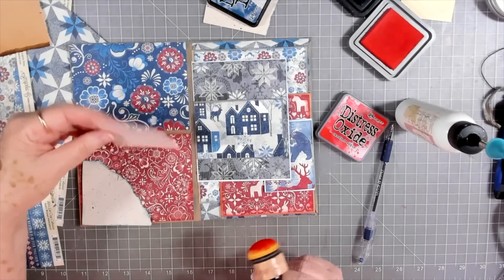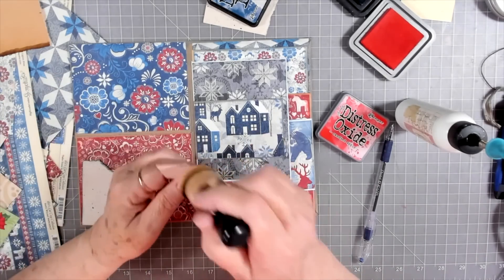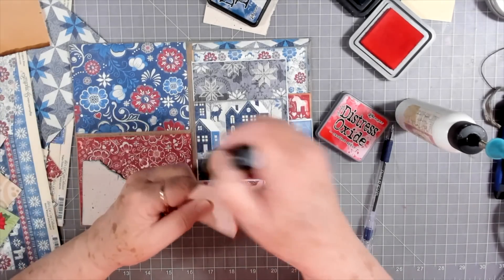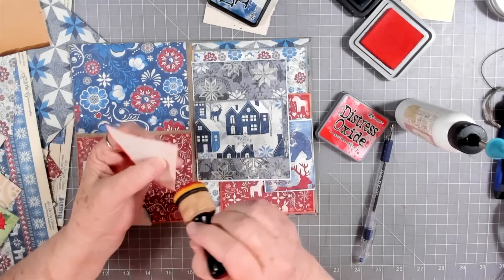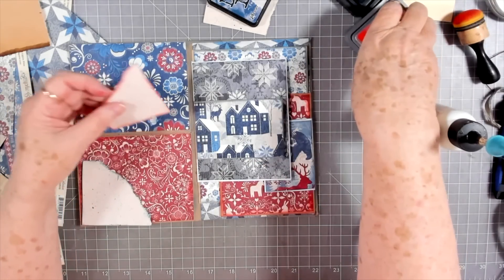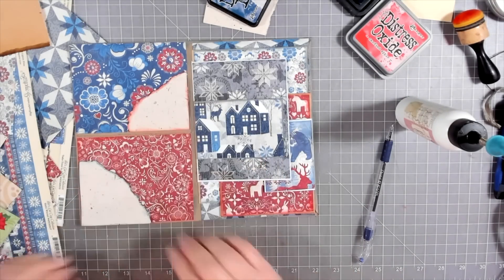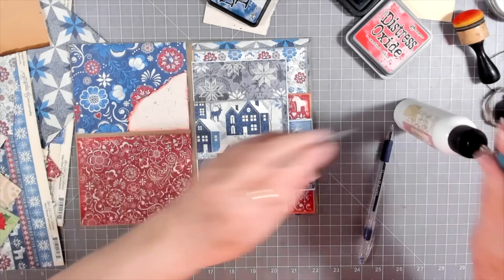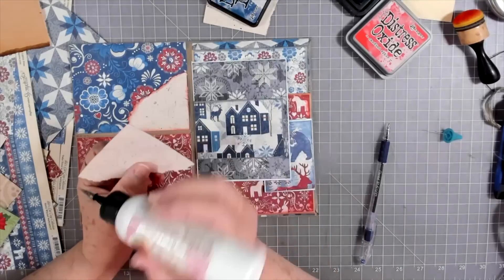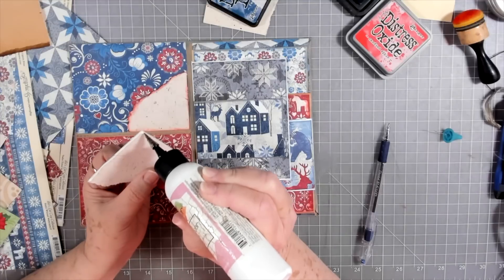That one is very, very juicy. Uh oh, I inked it on the wrong side, so we'll ink it on this side. There we go. And that little tuck will go there.